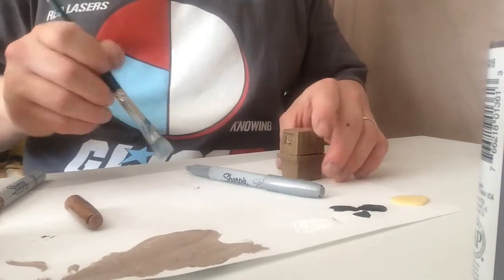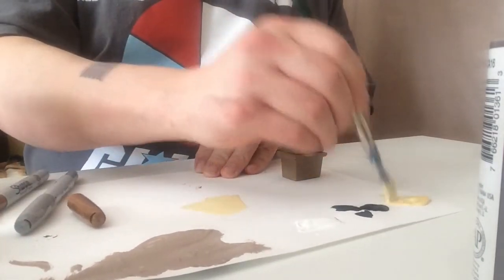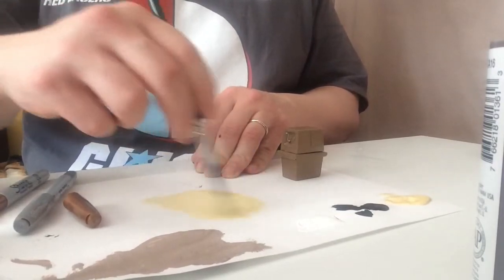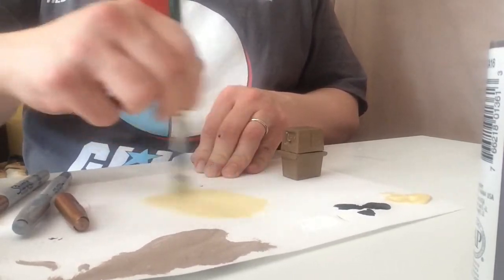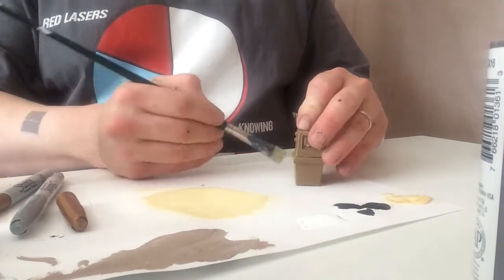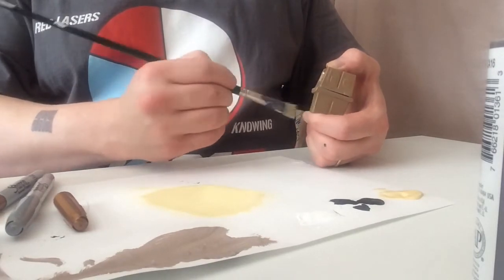We want the Gonk to have a windswept look. This can be achieved by doing what's called dry brushing. I dip the brush just a little bit and spread the paint out on the paper, wiping back and forth until I get a chalky feeling or texture from the paint — it's kind of half dry. I then whisk gently the different areas of the Gonk where I want to have the sand-swept effect.